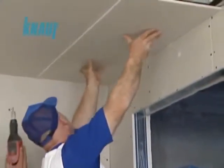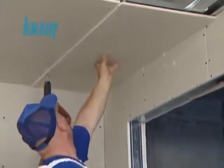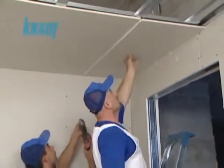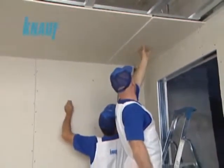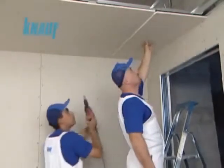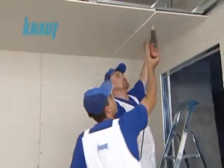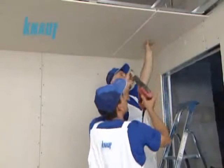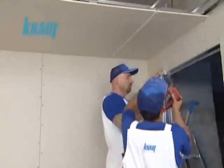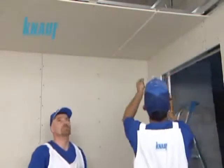The joints formed on the short edges of the KNARF gypsum boards should be staggered. The lighting fixture and ventilation plans should be prepared beforehand so that they do not collide with the system's framing. In locations where the upper KNARF CD channels have to be cut for removal, the system should be reinforced by additional hanger wires.